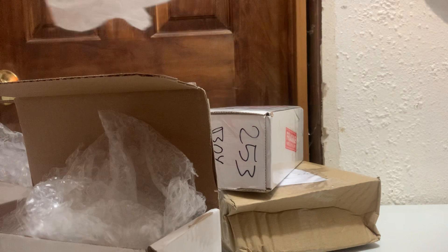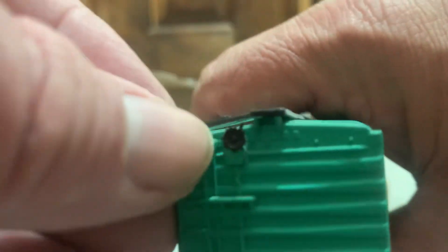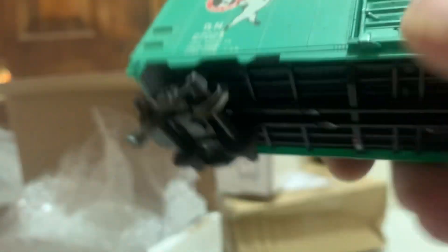This is packing paper and then bubble wrap. And this brings back memories. The brake welds always broke off these guys. Mine still has a brake weld. But this is literally the same freight car that I had as a child.